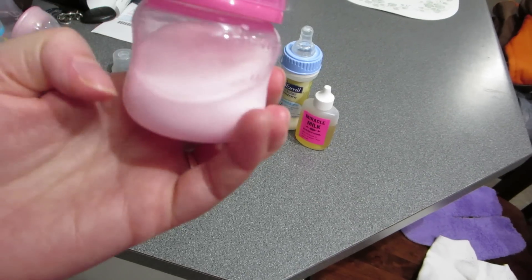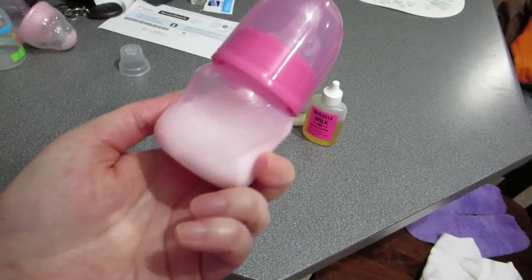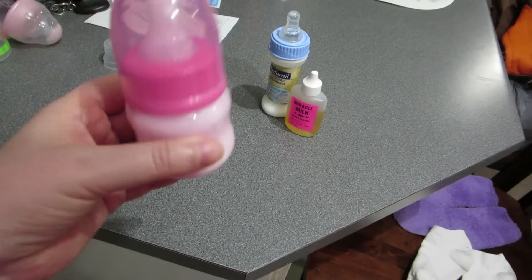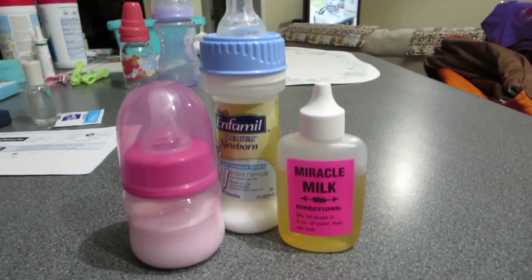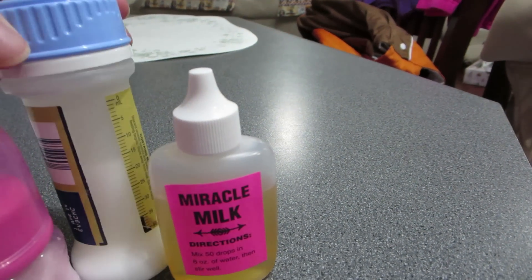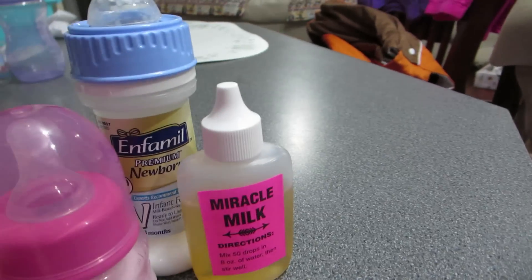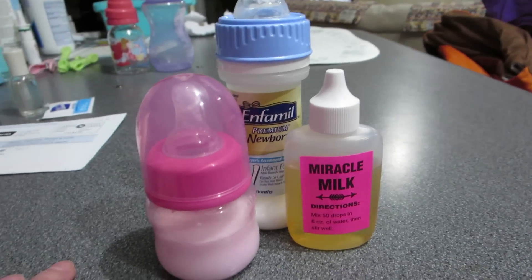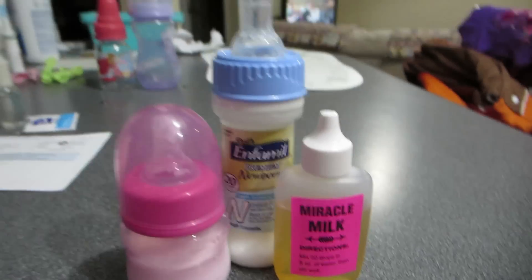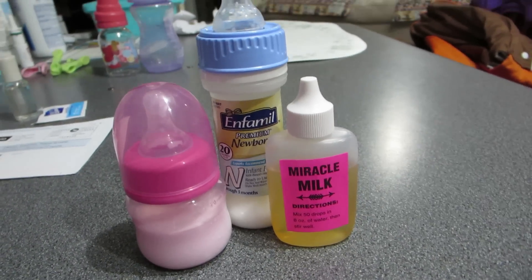Like I said, you can just add a little bit of vanilla extract if you want to make it a little more of an off-white color, like formula. But I'm quite happy with it this way. That is the Miracle Milk — try it out, just search for it on eBay and you will find it. I'm going to have lots of fun making all my bottles with this now because at least I know it won't go all clumpy and bad on me. Thanks so much for watching, guys. Give this video a thumbs up if you liked it, and we will see you next time. Bye.